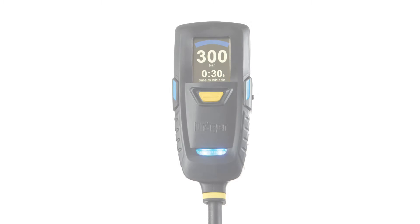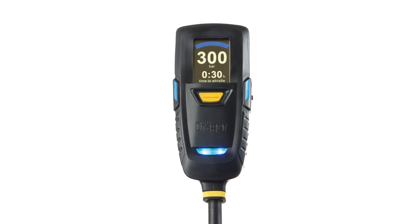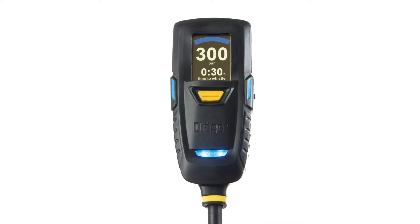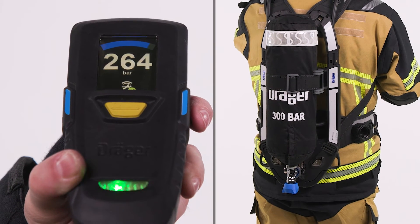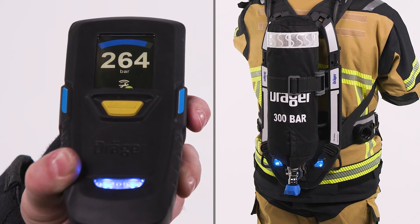The PSS AirBoss Connect is equipped with a digital gauge, the Connect ECU, which is equipped with an integrated Personal Alert Safety System. Furthermore, both the Connect ECU and the backplate are equipped with buddy lights.